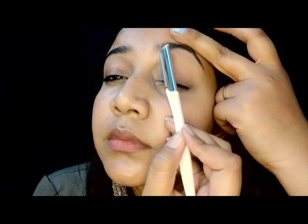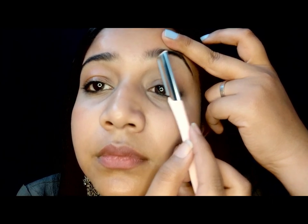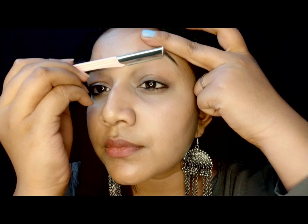Now I am using the eyebrow shaver tip for removing and scraping all the small, tiny, fine hairs which you can see in the front part of my eyebrows. This is for a more specific removal of hairs. After you are done with the lower part, we will be starting with the upper part of the eyebrow.